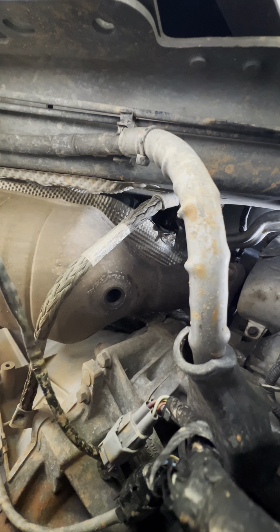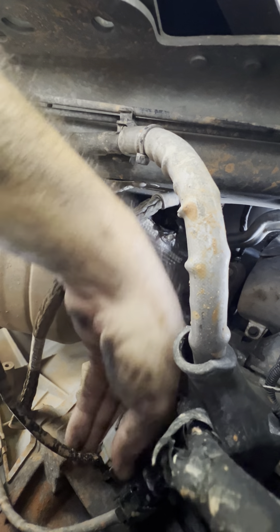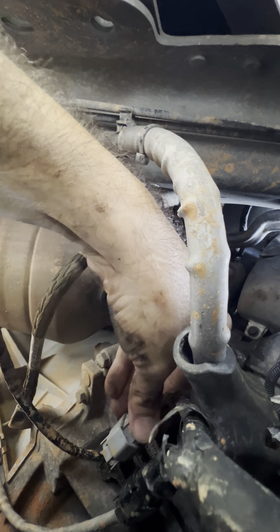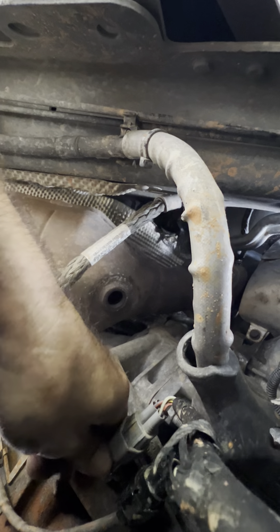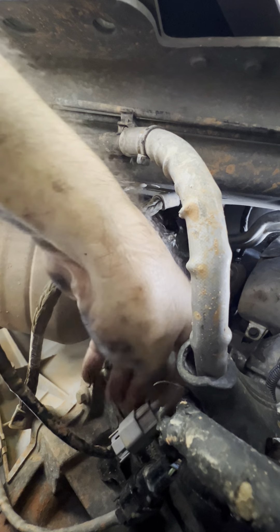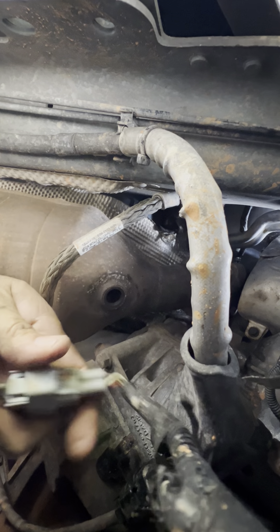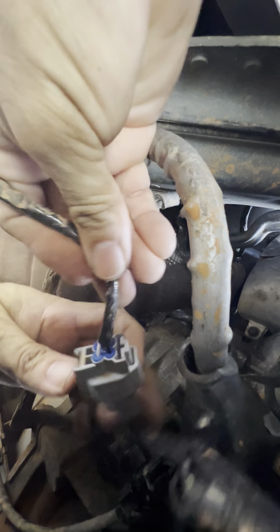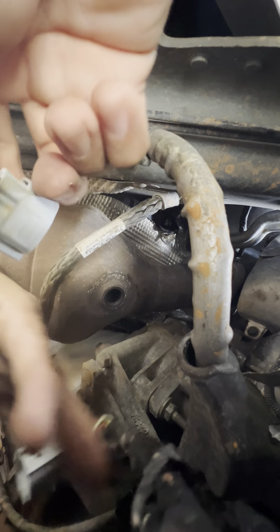There it is — got it out. Now we're going to take off the electrical plug. It should just clip off — there's the little tab, unhook it like that and it's off.